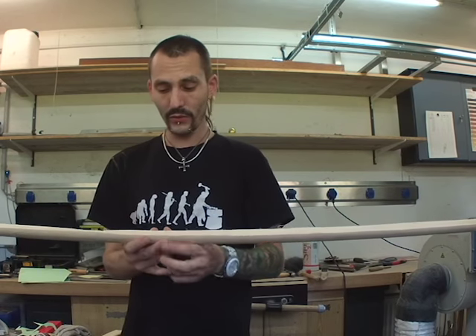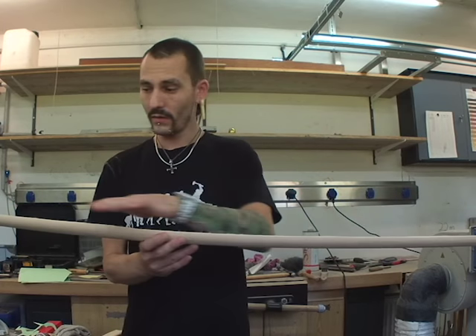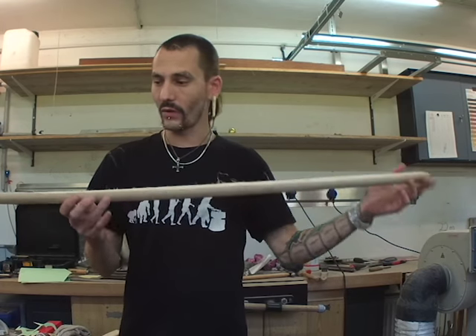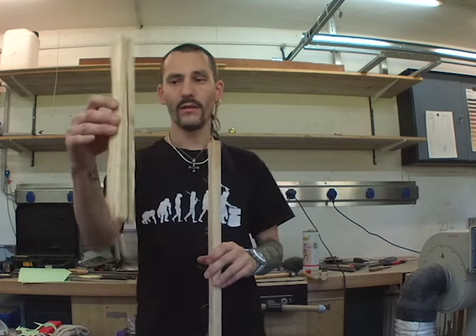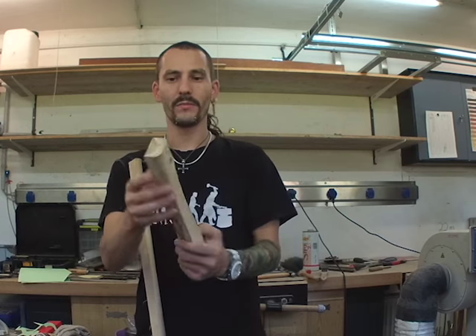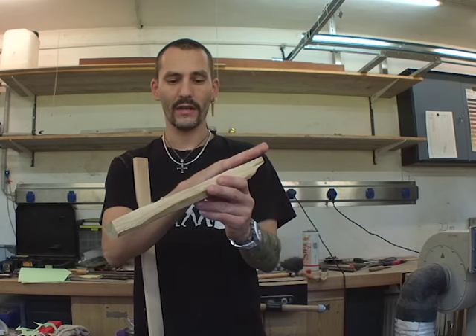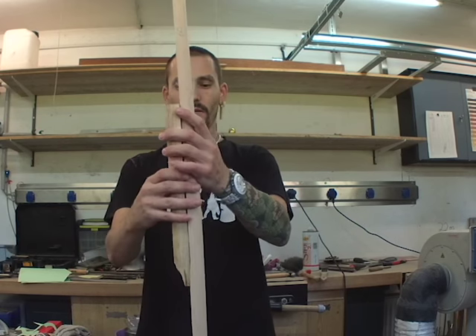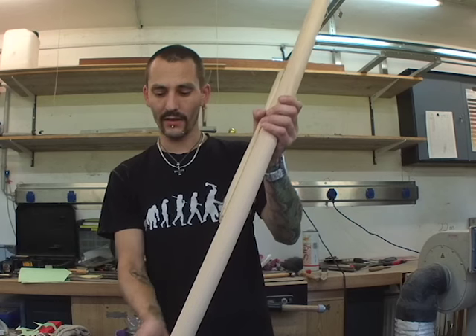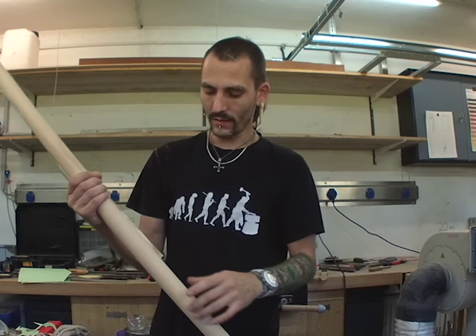First thing we're going to do is grind up the surfaces so we have one flat surface across the whole area, because we have some waves in here. For the handle, I took this piece of acacia wood and I'm going to grind it down too, then glue them both together middle to middle so we have the same length on both limbs of the bow.